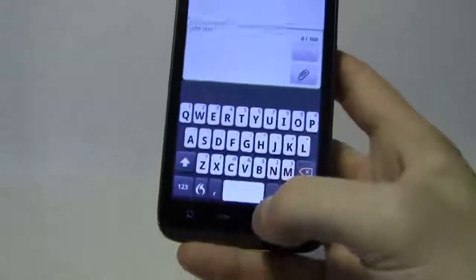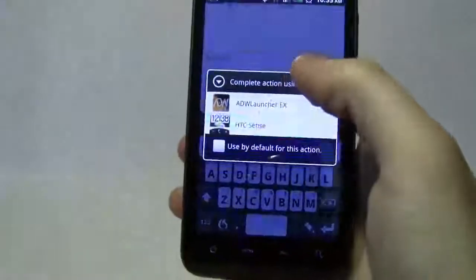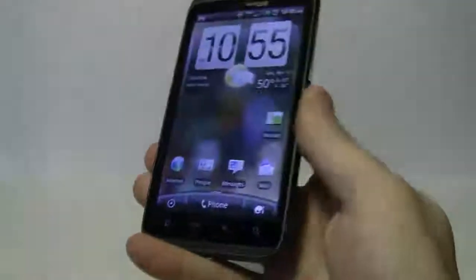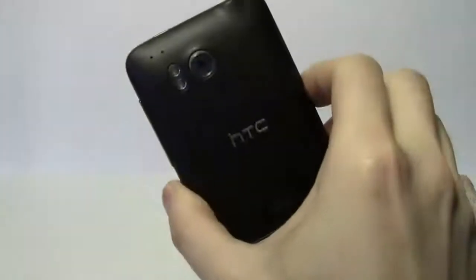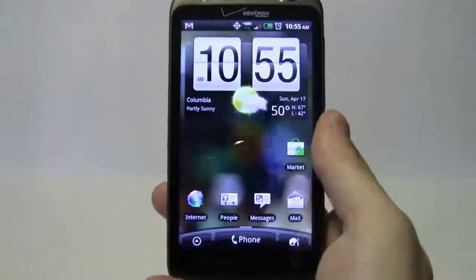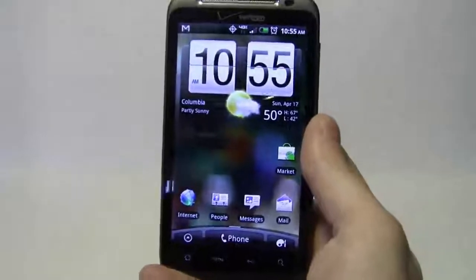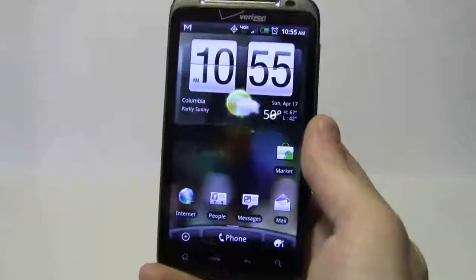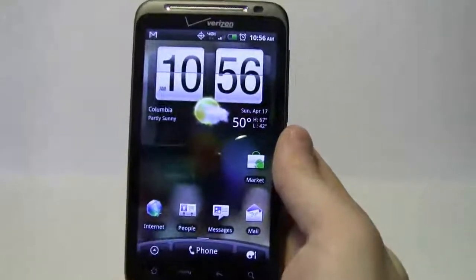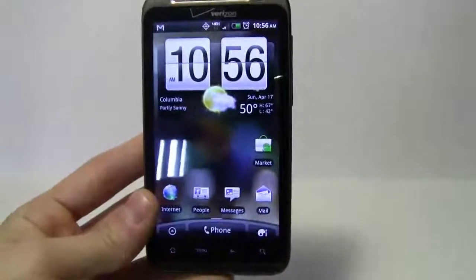After rooting this phone, in the next video we're going to take a look at how to strip all the Verizon applications from this phone so you don't waste your processing or your battery, which already sucks on this phone. Basically, just clean it up. There's a lot of crap that Verizon installs, but you can't just blame Verizon — they're a great network, and AT&T, T-Mobile, and Sprint all do the same thing. So I'm just going to tell you simply how to get rid of this.